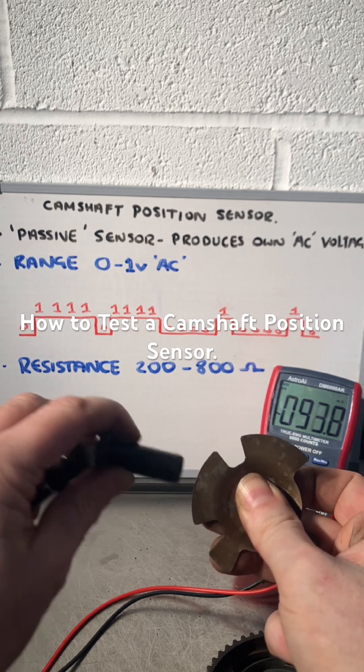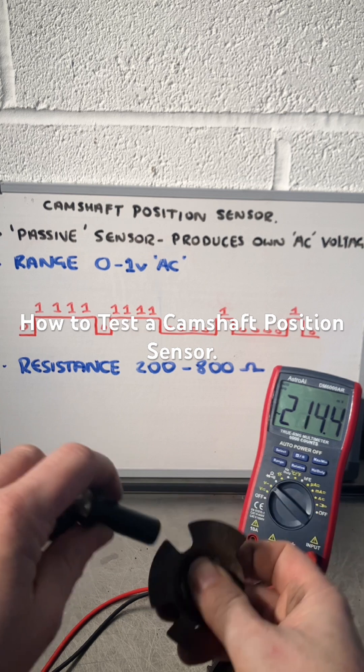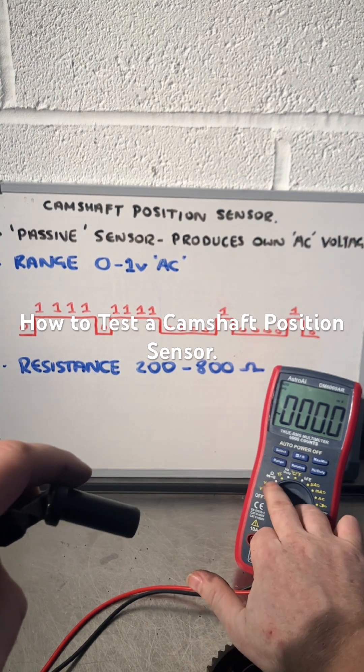That's producing a voltage, so the ECU would get a reading from this camshaft position sensor. The other way we can test it is shown on that waveform on the board — continuity and resistance.